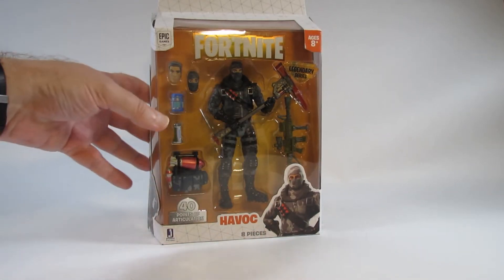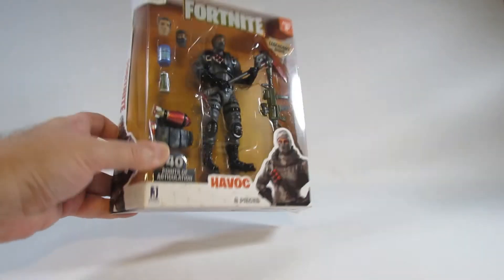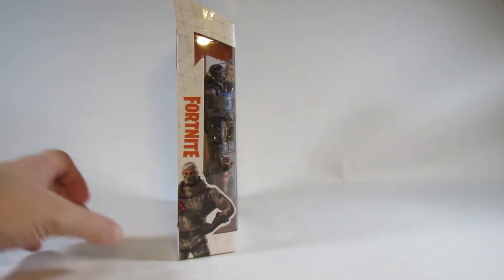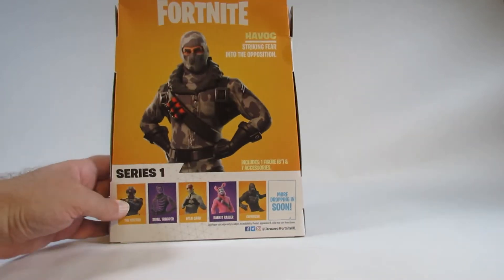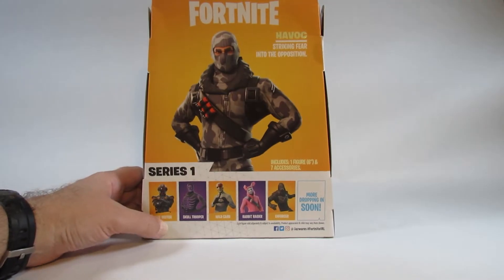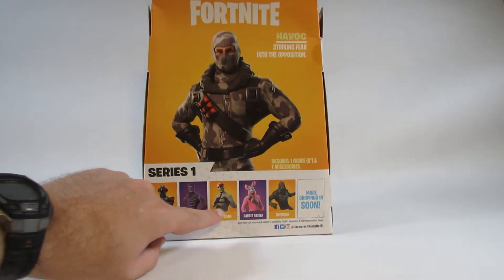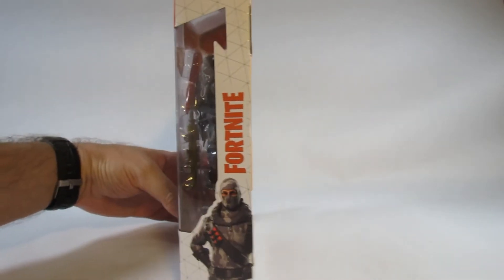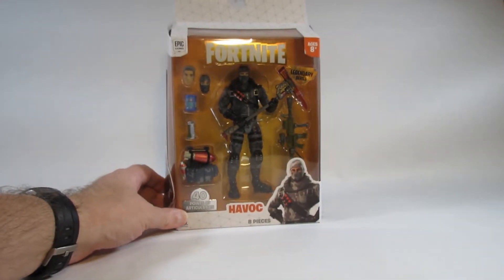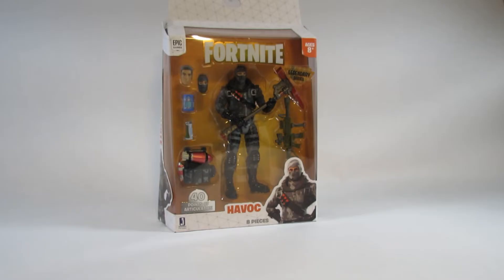Looks very nice. There is the top of the box, there is the bottom of the box, here is one side and here is the other side. Here is the back — 'striking fear into the opposition' — and here is the cross-sell with the other action figures from Series 1 of this Fortnite series. This was in stores in 2019 and I bought it because I wanted a nice 6-inch representation of Firefly, but I'm also happy to have this as Havoc from Fortnite.